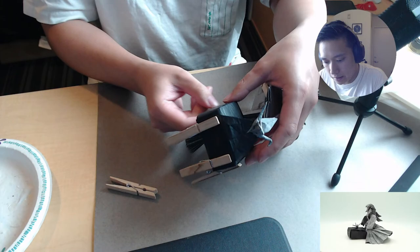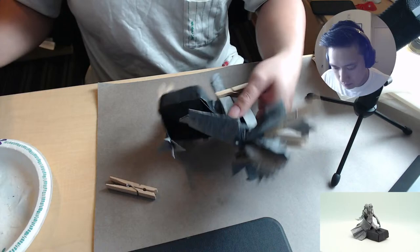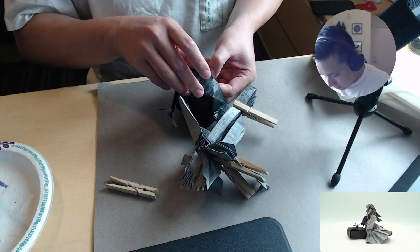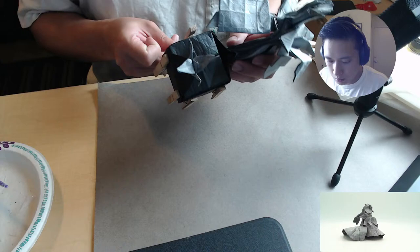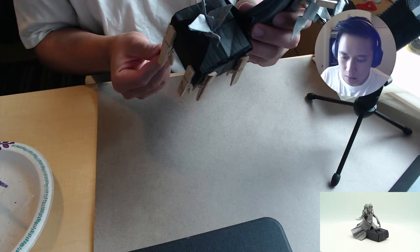The first one was originally supposed to be a test fold that I ended up just completing. That's a 50 centimeter square — this one's a lot bigger, this is a 74 centimeter square. So what we want is to put pressure on this part but not the wire, that way it can dry being held in place properly.